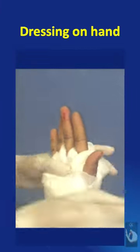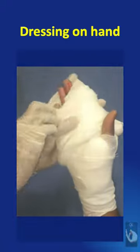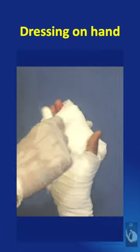A bandage is now applied and secured with a six centimeter length of one inch micro pore plaster. If the wounds are on the fingers also, or the dressing needs to extend to the tip of the fingers, then the pad can be applied around the fingers also, keeping the fingertips exposed.